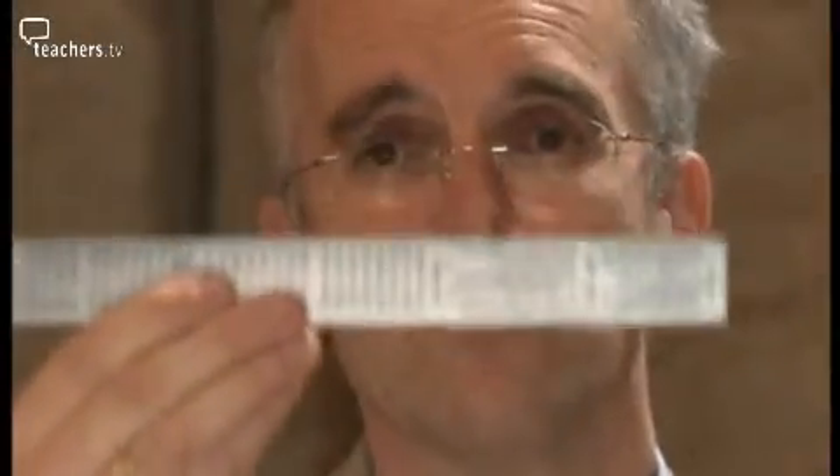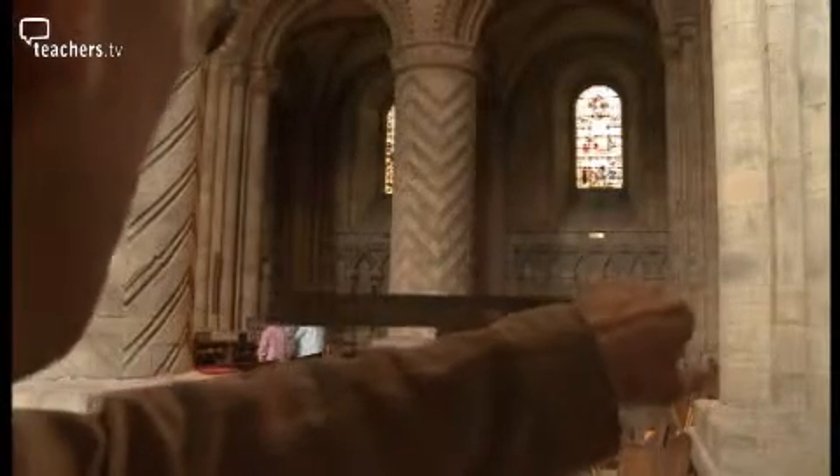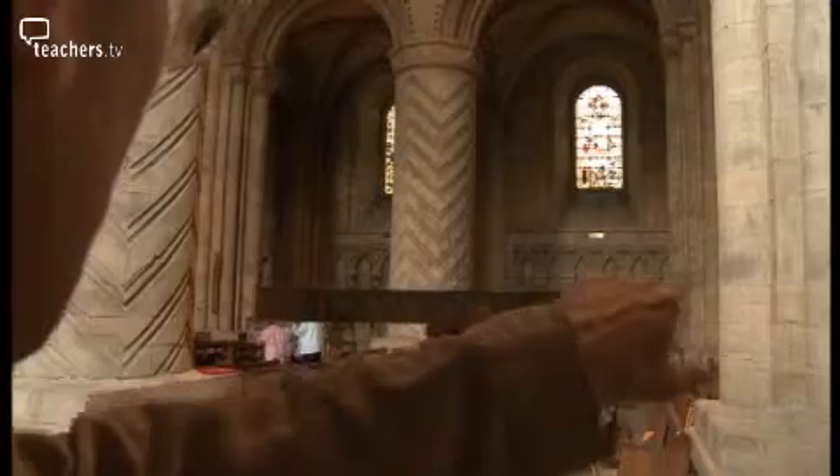You then turn the ruler sideways. You can see now that the height of the central column is about the same as the distance between the two columns on either side. Now all I have to do to work out the height of the column is to just measure the gap in between the two larger columns.